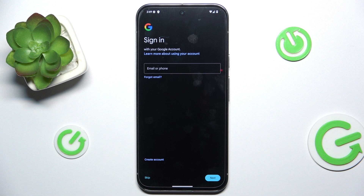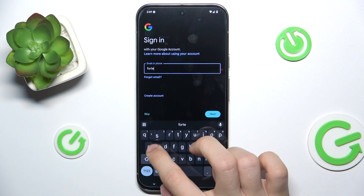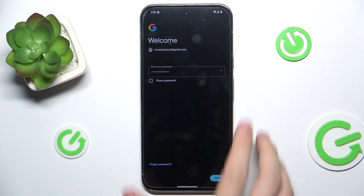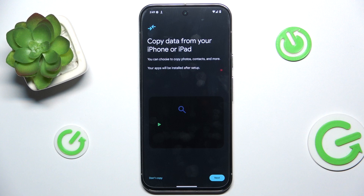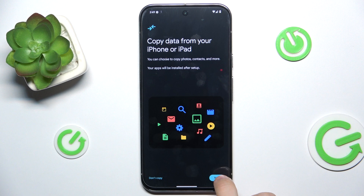Now sign in with your Google account if you haven't done that already, and agree. And now copy data from your iPhone or iPad — click Next.